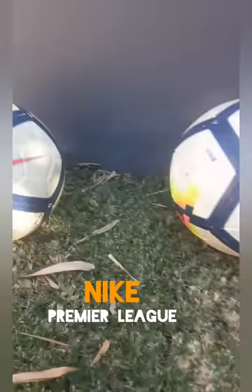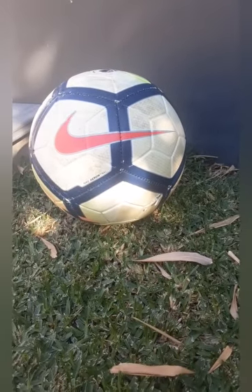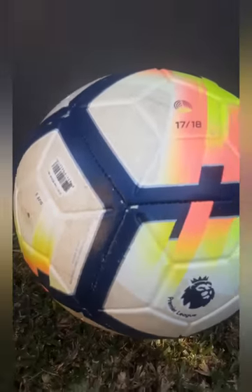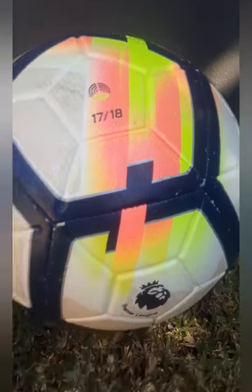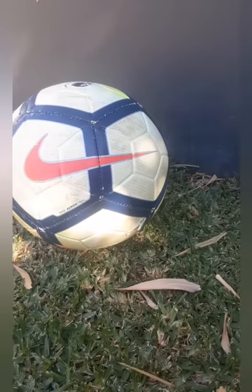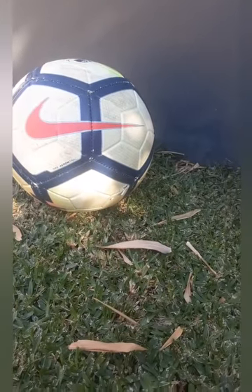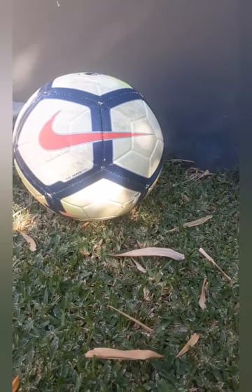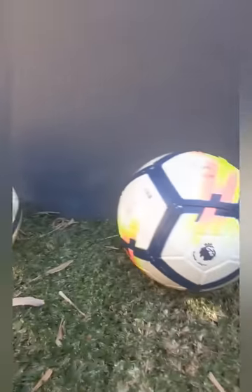Next we've got the Premier League ball they used in 2017 and 2018 — well, late 2017, early 2018. I do not like this ball. I don't like the colors — the blue, the pinkish reddish, the greenish yellow, and the red Nike logo. The blue lines are way too thick; they made them thinner later. One of the worst balls ever, but it's good to play with. I'd give this ball five out of ten.